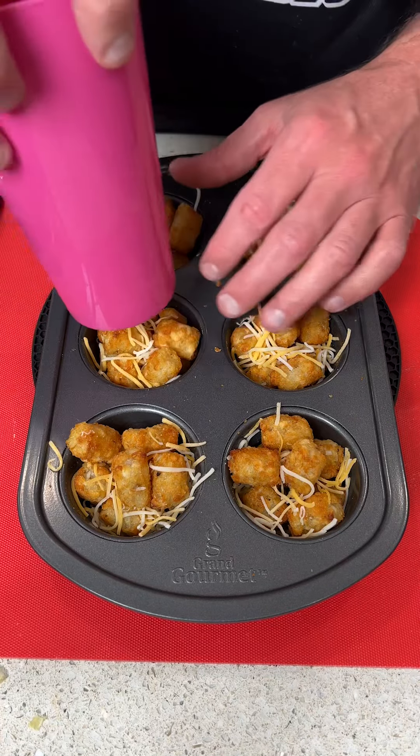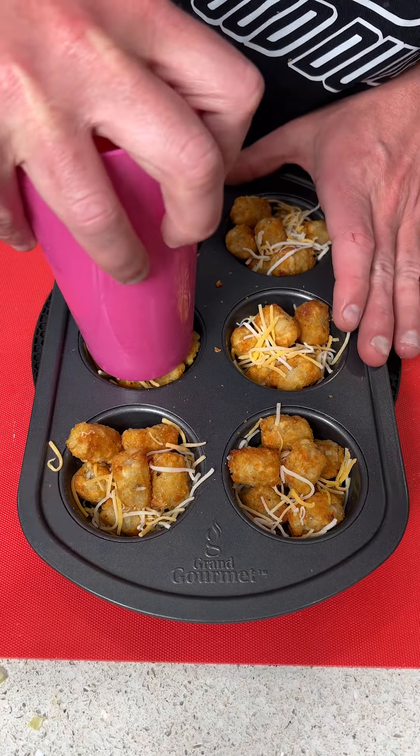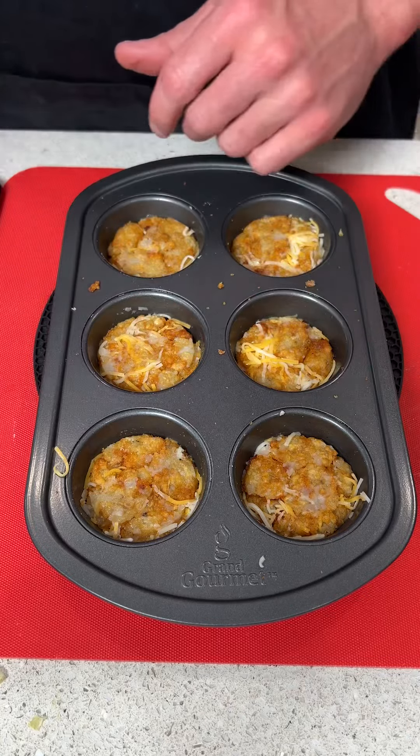Next, we're going to take a cup and literally squeeze down like this to make little tater tot discs. The cheese is going to actually hold these discs together, and that's exactly what we want.